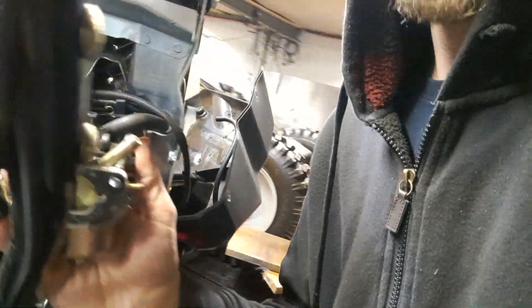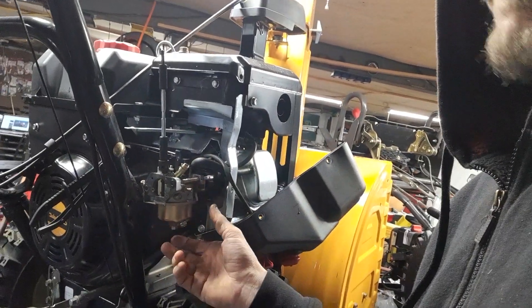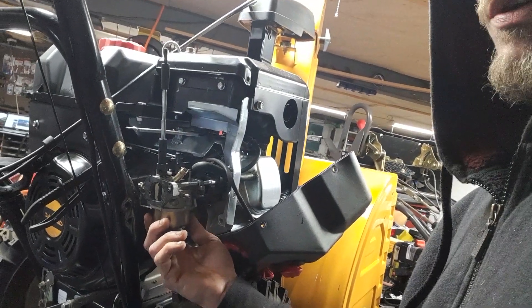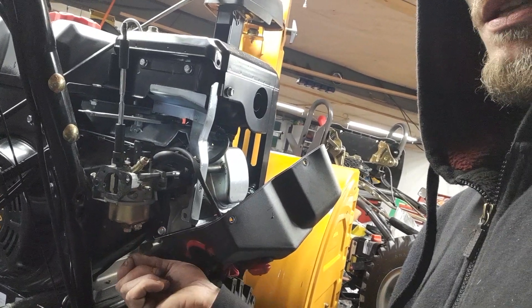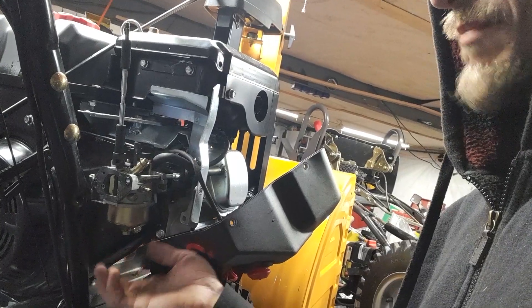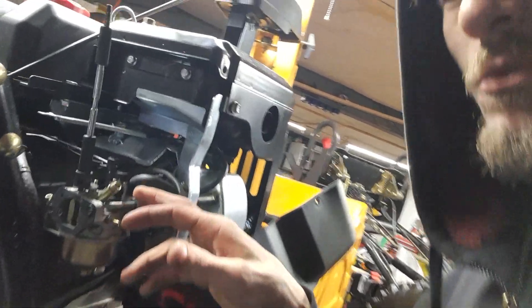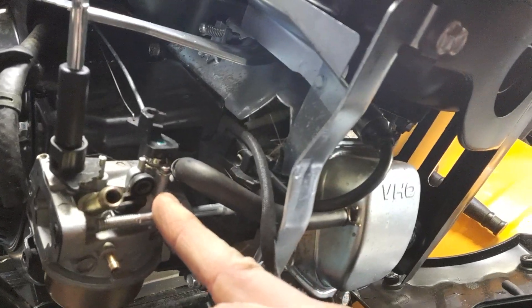I understand why the company did it in a sense, because most shops don't actually remove the full carburetor in a snowblower. From my knowledge, I would imagine they just remove the bowl and take out the main nozzle and jet assembly, clear that all out, put it back together, and most times that'll work.